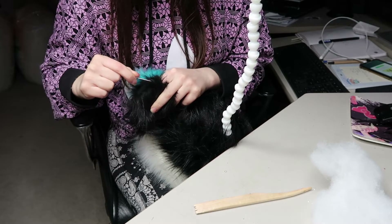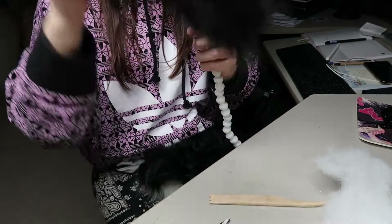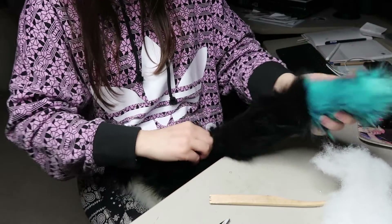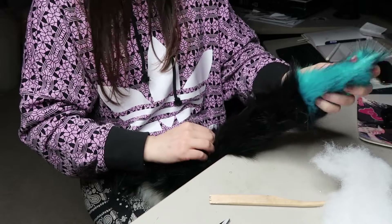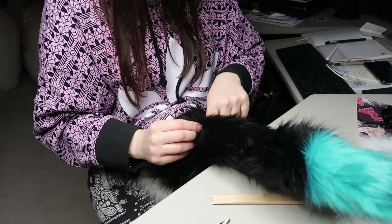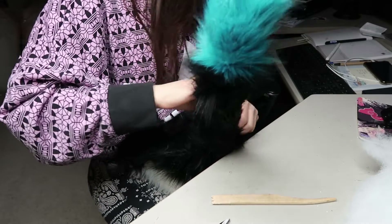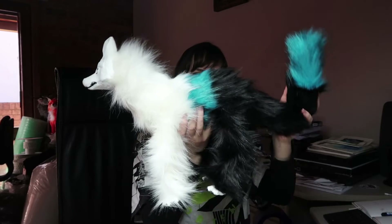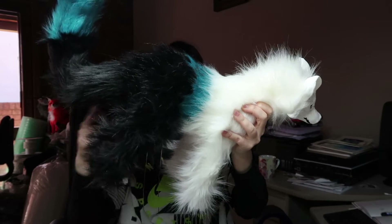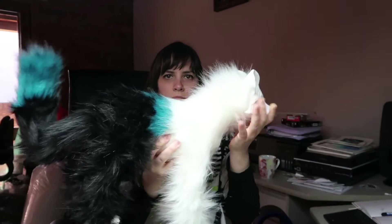I'm making sure the pile is out of the seam as I work. Here I'm working on the tail, inserting it into the armature and doing the final sewing. For stuffing I use polyfill — the same kind of stuff you find in cushions. Once it's all sewn up, this is what it looks like — it's in desperate need of a trim at this stage.